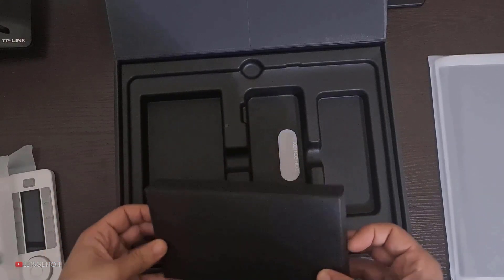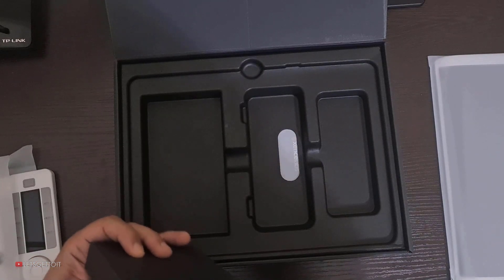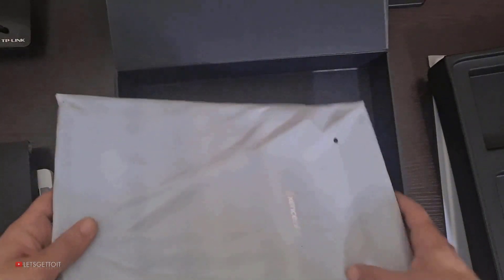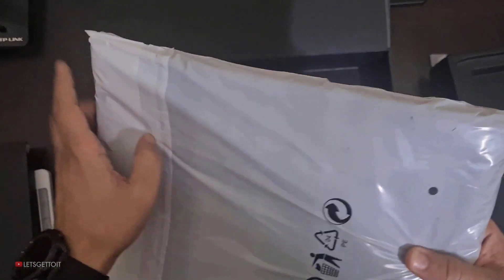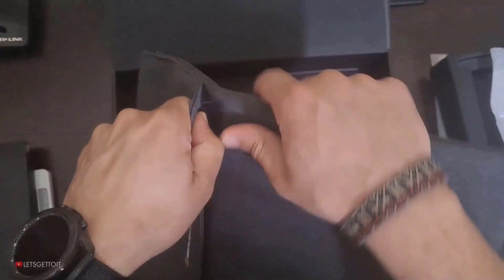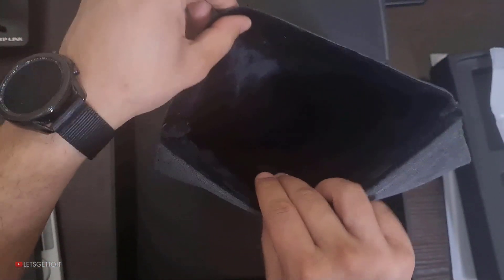In here we have some cables, and lastly we have a very nice case for our tablet. I can open it now — wow, this is very nice and very good quality. It's very premium too.